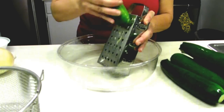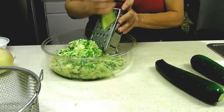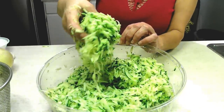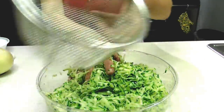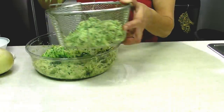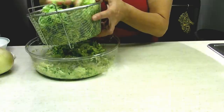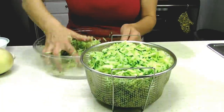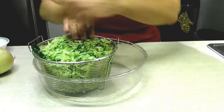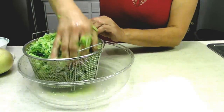So let's get started. First I will shred my zucchinis on the thick side of the shredder. As you can see, I have this mass here which is pretty moist, and I will put it in the strainer and squeeze it to get some of the juice out. All right, now I will put it back in here and pat it down and squeeze some of the water out.